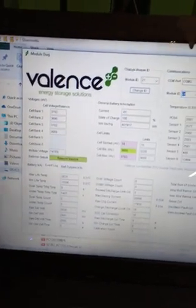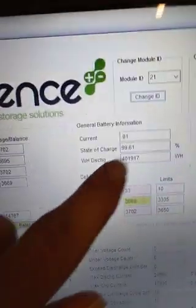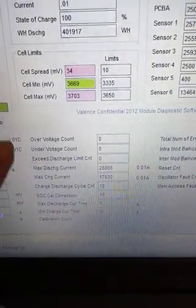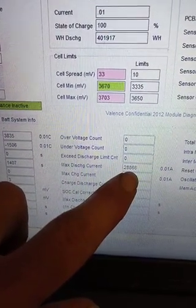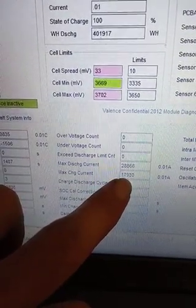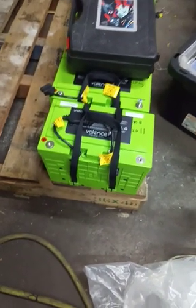I've got the battery monitor here. It shows the cell block voltages, state of charge, how many watts have moved through the battery, how many times it's been under and over voltage, maximum charge at 280 amps discharge, maximum discharge and maximum charge at 180 amps. That's a lot of amperage for one 12 volt battery. They're group 27, about 40 pounds, and they hold 1.7 kilowatt hours. They are so much better than lead acid.